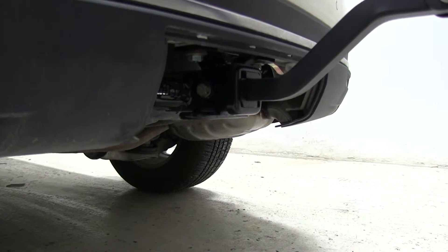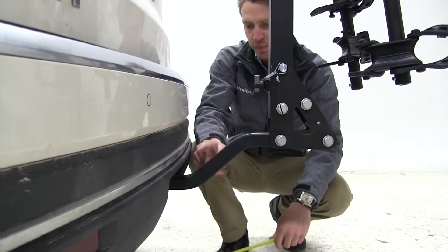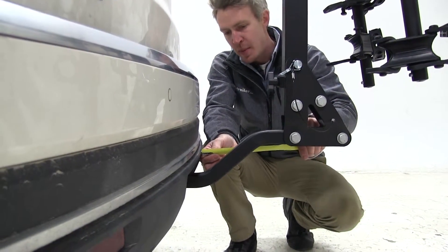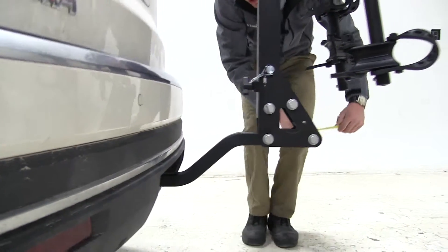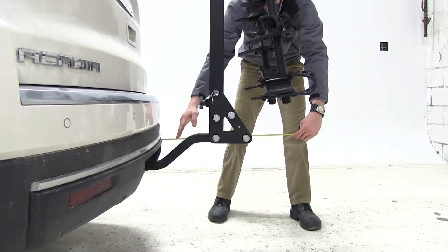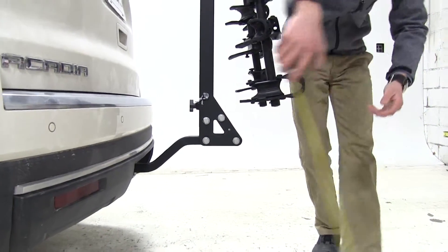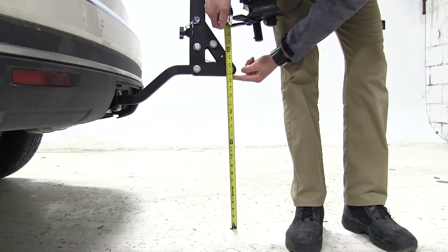Put our clip on and then we can go ahead and take a few measurements. Starting with our nearest point, that's going to be about two and a half inches from here to our bumper. Overall we've added about twenty-two inches to our vehicle, and for our ground clearance back here about twenty and a half inches.